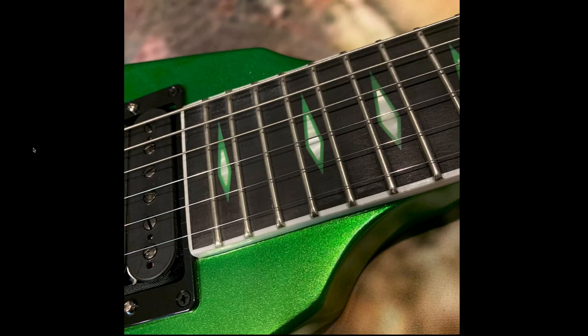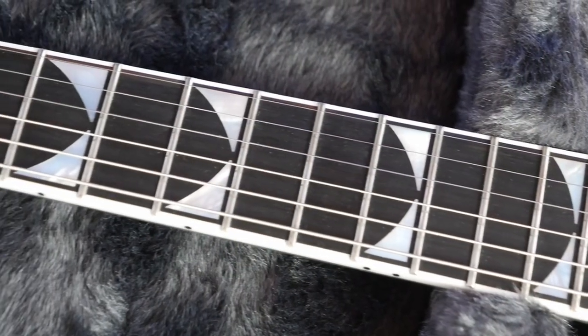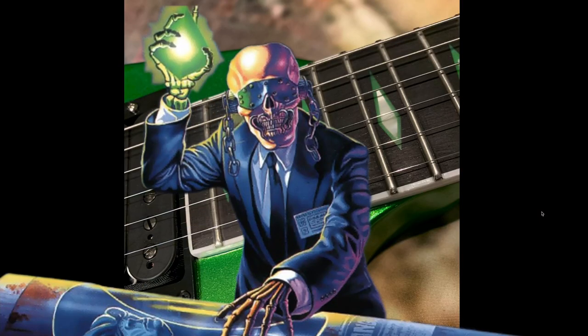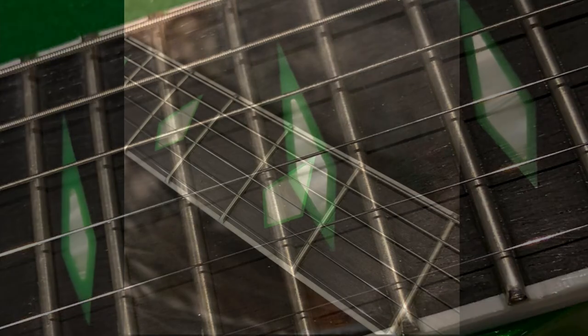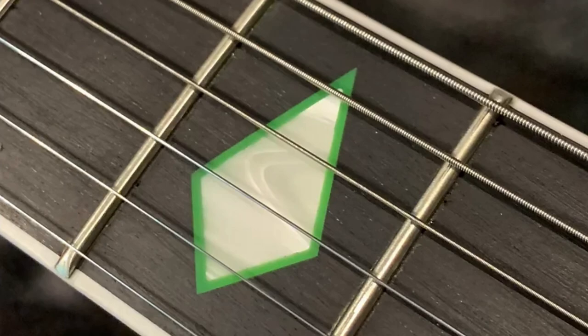The finish makes it different from the previous run. And then we have these new fancy inlays - gone are those weird Dean-esque style ones. Now we get the cool Rust in Peace logo. No, it's the gem that Rattlehead's holding. I like the fact that it's a multicolored inlay - Gibson doesn't do that too often. So you get a little bit of mother of pearl and then some sort of green material. I haven't seen it in person, but probably just a green pearloid would be my guess.